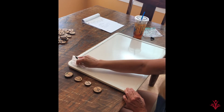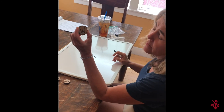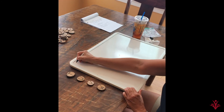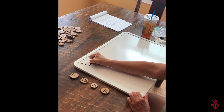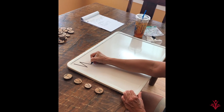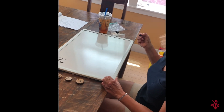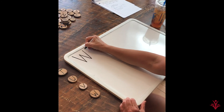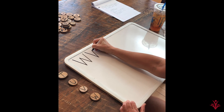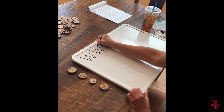Our last letter today is W. W is tricky — four diagonal straight lines. Let's go to the top. Diagonal to the side, diagonal to the side, diagonal to the side, and back up for our last diagonal. Lots of diagonals. Let's do it again. Back up to the top. Diagonal to the side, diagonal to the side, diagonal to the side, and back up to the top.